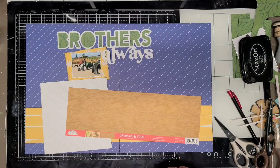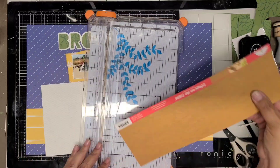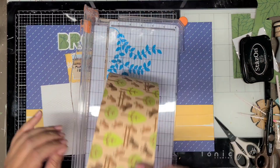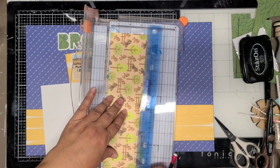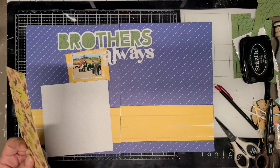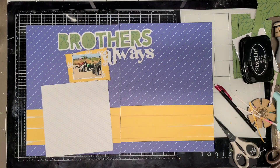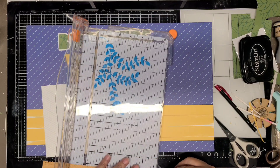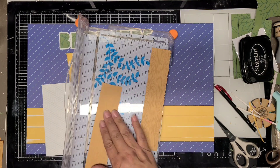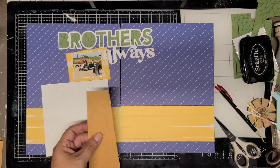I'm going to place one of the photos up at the top and then four other photos down at the bottom. I brought in some Doodlebug papers because the bright colors of the Amy Tangerine collection match with Doodlebug. I still had some of the farm collections left, and I decided to use it if I had what I needed. This wood green paper here — I had just enough to cut it, about an inch and a half, and I'm going to place it down at the bottom.